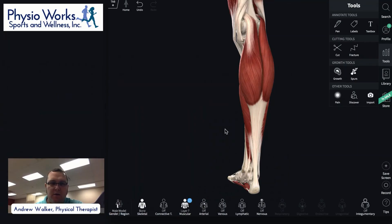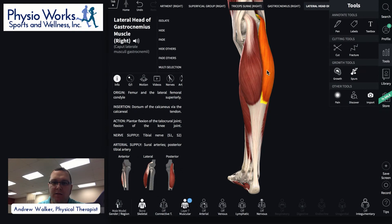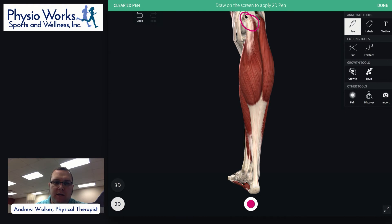I'm going to switch to my anatomy software and share my screen so you can see a little bit about what the soleus is. What you can see right now are several muscles — you can see the medial, that's the inside part of the gastroc muscle, and then the lateral part of the gastroc muscle. These are the two main muscles you see when you look at the back of someone's calf. You can see at the top of the muscle it actually goes above the level of the knee joint.